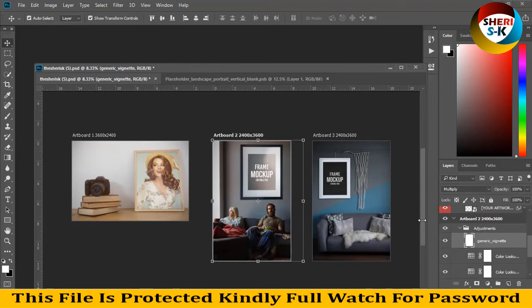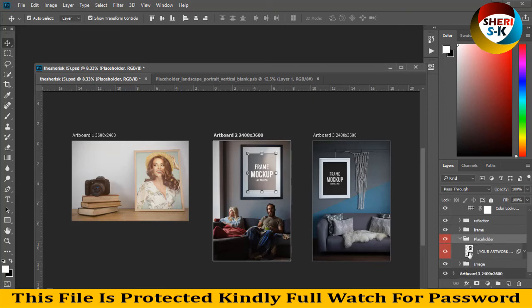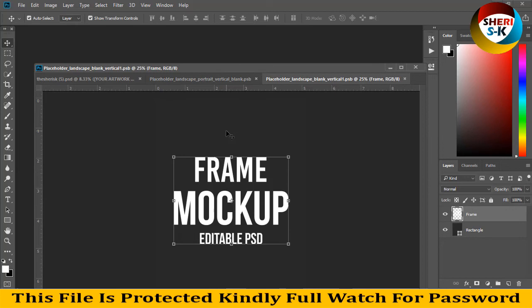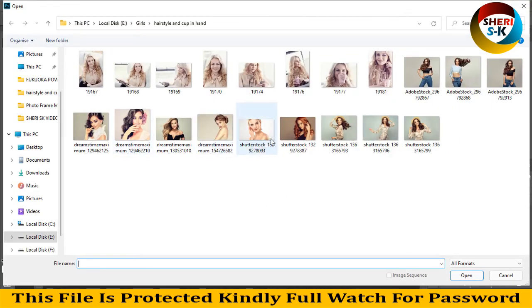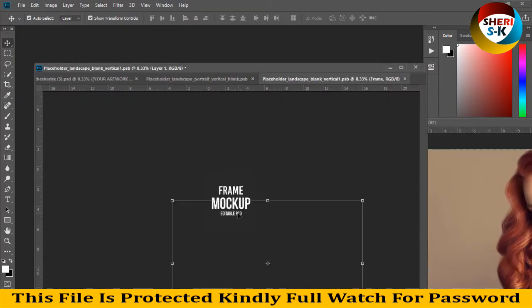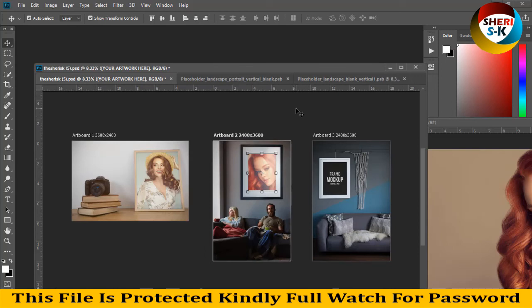Click on Artboard 2 — here, 2400 by 3600. Placeholder — double click, key players. Control S, Control S. Oh sorry, you can see our images here, same thing.